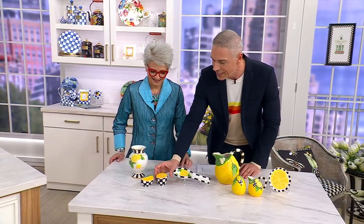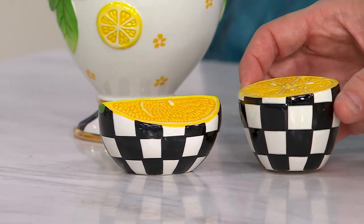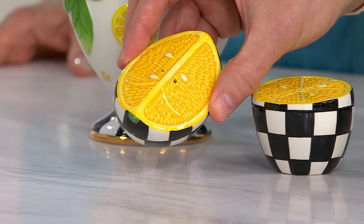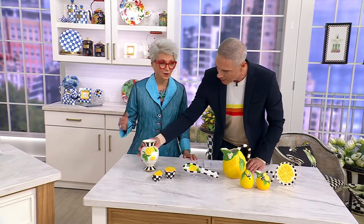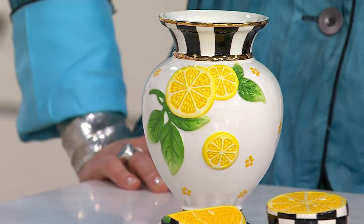And then two more pieces to look at — the salt and the pepper. Everybody on the team has been wanting these. They're so pretty, and they really add a pop to any tablescape. They come in a beautiful box. I only have 200 of them to go around, so if you want those, please don't wait. I'm picking that up for $12.25 on EasyPay. And then last but not least, the vase. It's the perfect size for the most beautiful little summer bouquet. I only have 100 of those, and your EasyPay is $32.25.